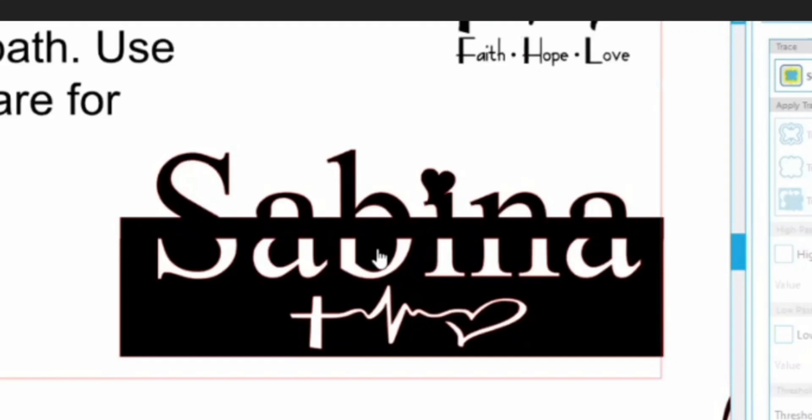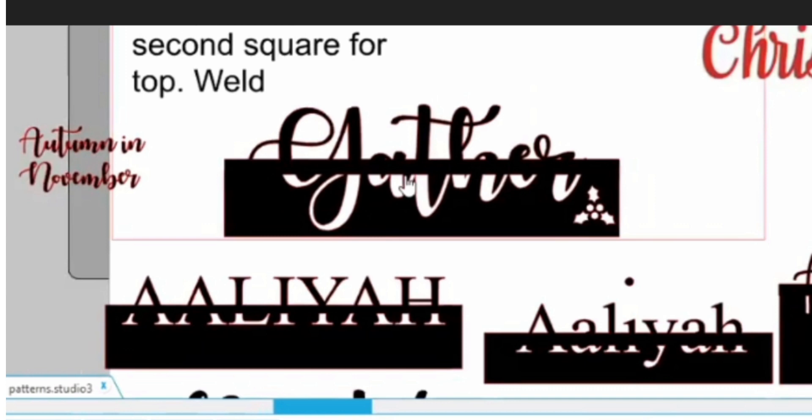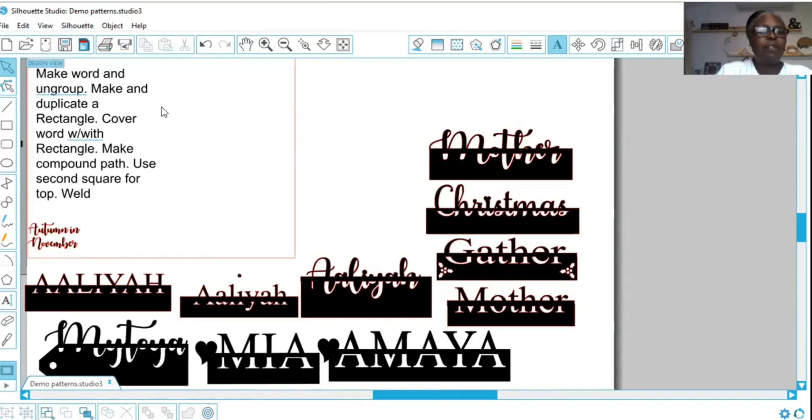In this video I'll be showing you how to make the patterns Sabina and Gather. These are also used as name tags for stockings, but in this case it is a name plate. Hi friends and welcome back — today I want to show you how to make these peekaboo nameplates.